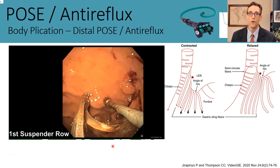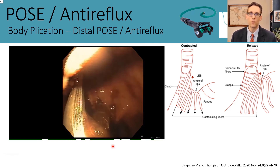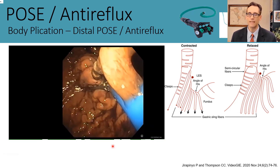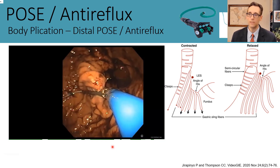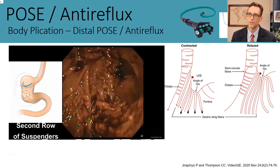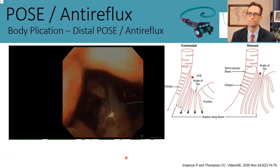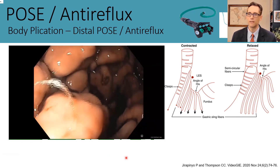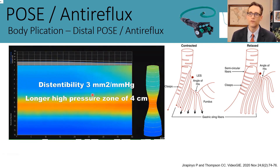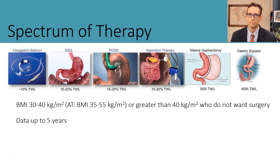Many patients would benefit from procedures such as this—particularly those who fall in the cracks, especially BMI class 1 and class 2 patients who have both reflux and obesity. We know the sleeve gastrectomy is not necessarily the best option for those patients. After the procedure with the larger device using the same pattern described, the DI improved from 7 to 3 and the high pressure zone increased from 1.5 to 4 centimeters—very early results, but very encouraging.